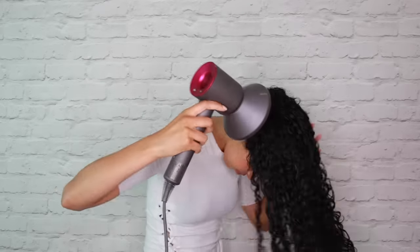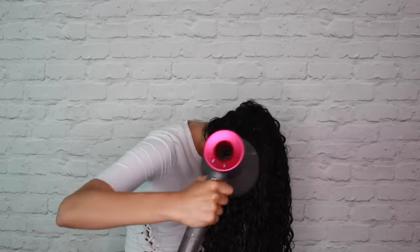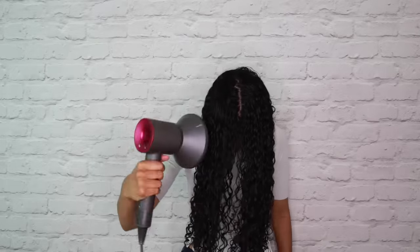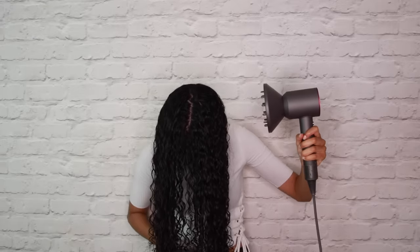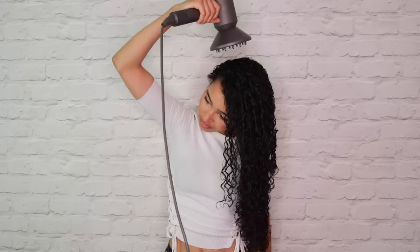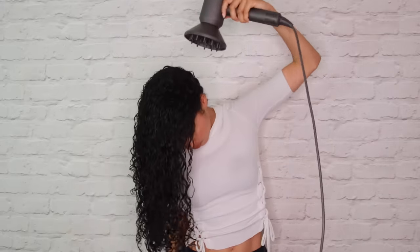The first thing that I do is tip my head upside down, which is going to help give me some more volume in the final result. I have my hair dryer on the lowest speed setting, because if it has too much force it can blow out all of my curls and cause frizz. I also have it on the lowest heat setting — I don't want it on cool, which I think is just too cold and takes too long to dry, but I also don't want it on the high heat setting because that can get really uncomfortable and might even cause damage.